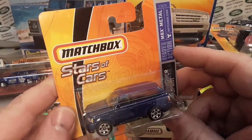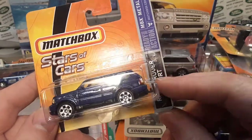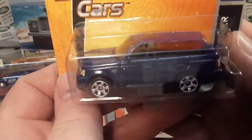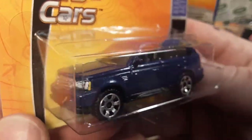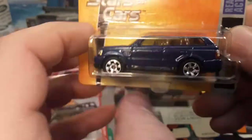The next one is this one here — the Stars of Cars Range Rover Sport on a short card. But bam, check that out! I do not have it. They usually go for big money. Just great.